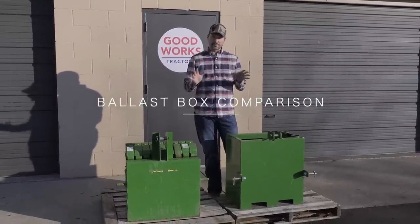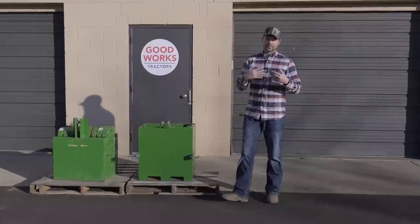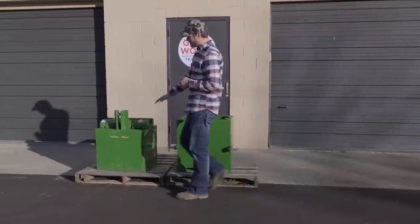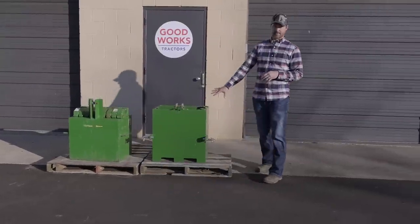Today we're going to go over a couple of ballast boxes. Ballast boxes are probably the cheapest form of ballast weight or counterweight that you can put on your tractor. There's really not a lot of ballast box solutions on the market. On this side over here is the John Deere iMatch version of the ballast box, and over here is the Titan ballast box.